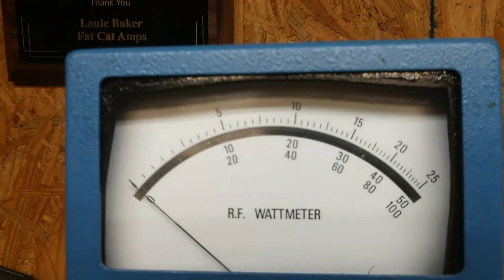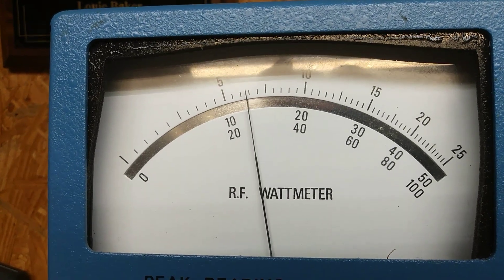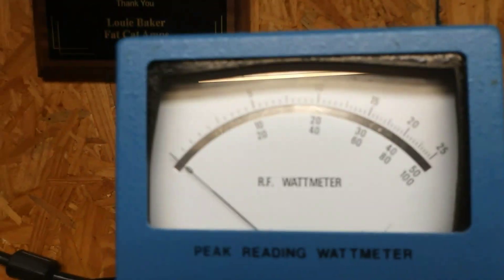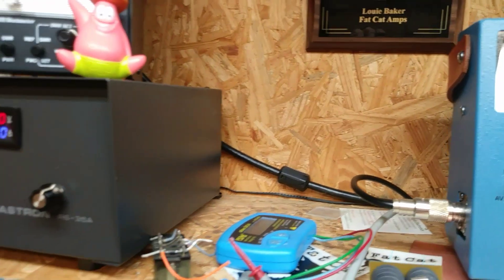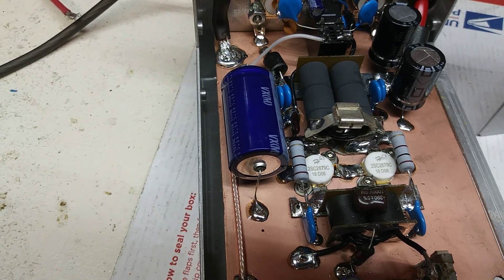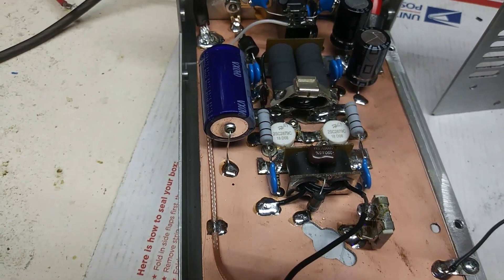Let's see what the average watts are at 16 volts. Audio hello — quite a bit more — 150 watts. Alright, so that's it. 2879 C's — my friend is going to be very very happy with this.